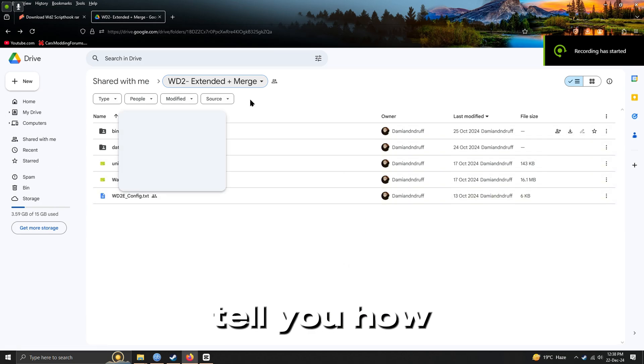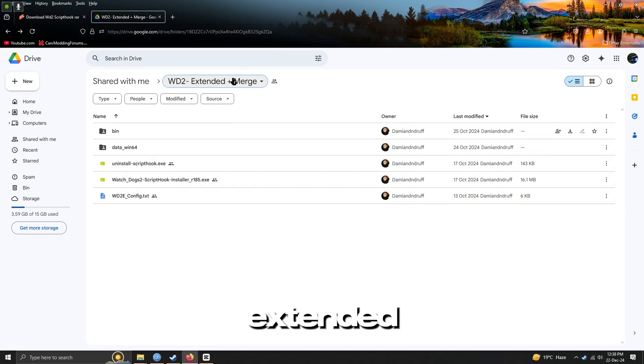Hey guys, in today's video I'm going to tell you how to install Watch Dogs 2 Extended Merge and the Nomad Script Hook mod installation tutorial.